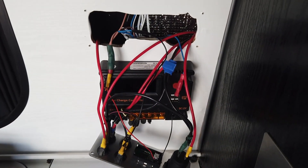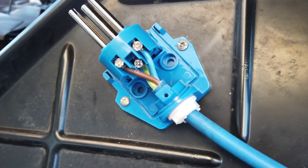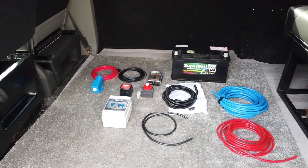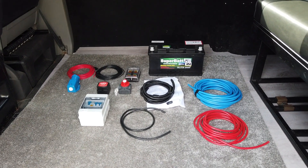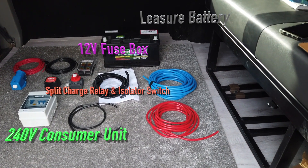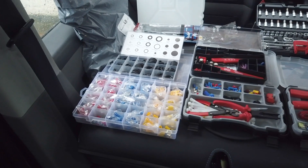Hi everyone and welcome back to another installment of my campervan build. In this video we will be primarily concentrating on the wiring. Essentially, these are all the items you will be needing to complete the job.